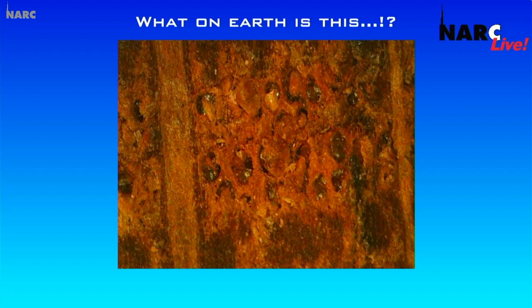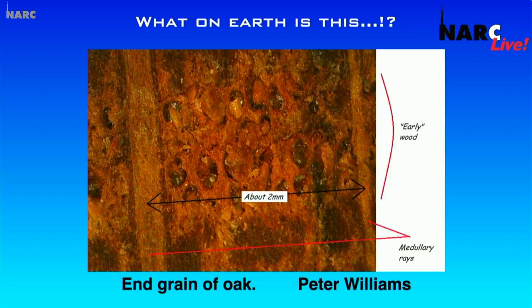Here's what it is — it's a piece of wood. It's an end grain of oak. We did say it was an enlarged picture, but we didn't say how much. To give you an idea, that little black line is two millimetres — so it's quite well enlarged. There's early wood at the top and medullary rays at the bottom. Thank you very much to Peter Williams, our Bright Sparks commander — the chap who used to help John with Bright Sparks every week. He sent that in to us a few weeks ago.